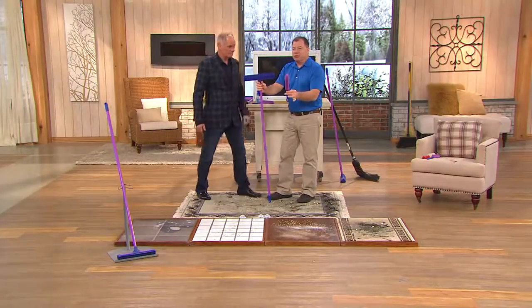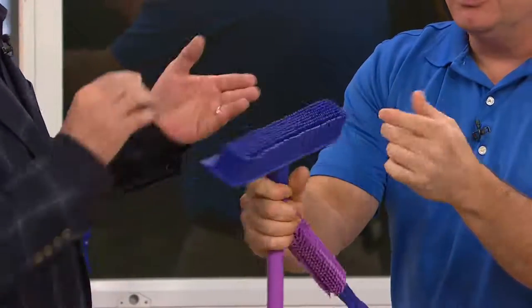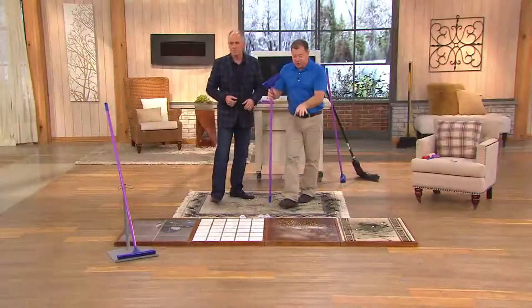It does come with a pet brush — I'll show you that in a bit. There are 500 rubber fingers on here, all exactly the same length; they never lose their shape. There are wide flaps on the back that get all the fine stuff like salt, sand, and sugar. This was originally used by people in the baking industry to get flour up, and in the hair salon industry.